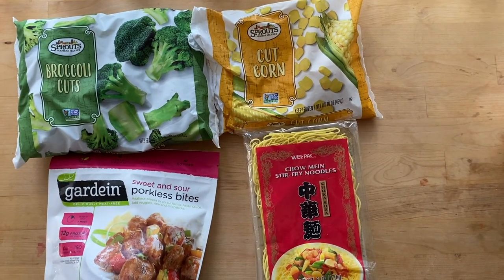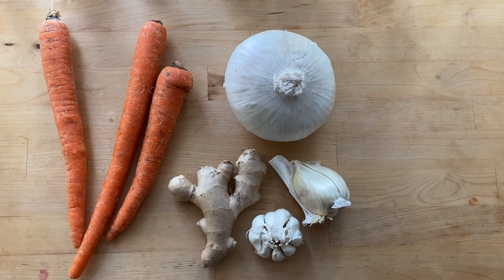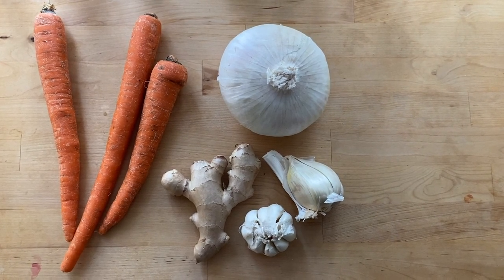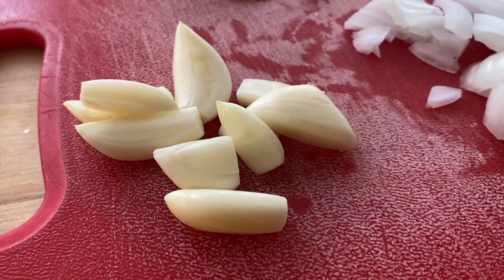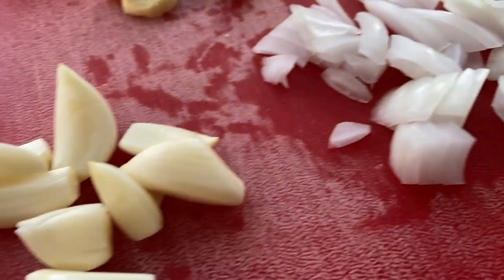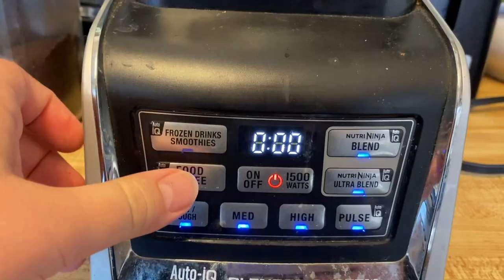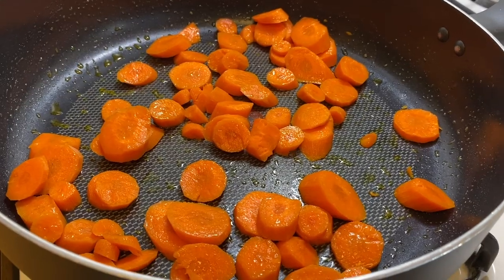It's Friday! That's my boyfriend. We're going to make Asian fusion — that's what we call it: anything Asian inspired. We've got frozen broccoli, corn, porkless pork bites, chow mein noodles, carrots, onion, elephant garlic, ginger, baby garlic, soy sauce, and toasted sesame oil — not sponsored by Sprouts, by the way. Chop up your ginger, garlic, and onion roughly — we're going to put this in the blender so it doesn't need to be perfect. Add water, soy sauce, and sesame oil and blend it up for the chow mein sauce. Set that aside.